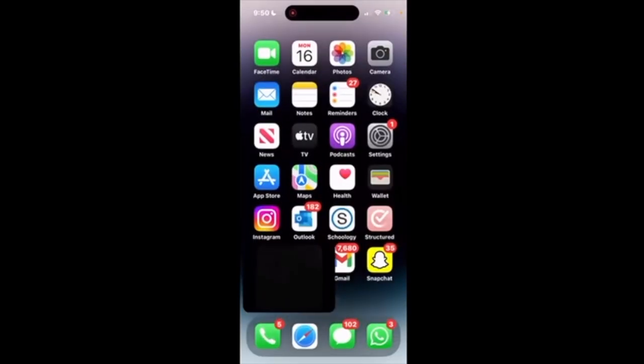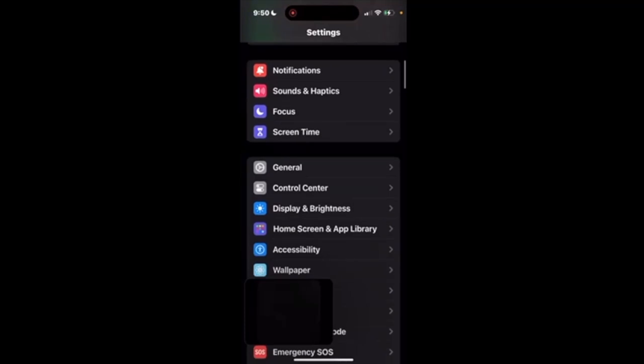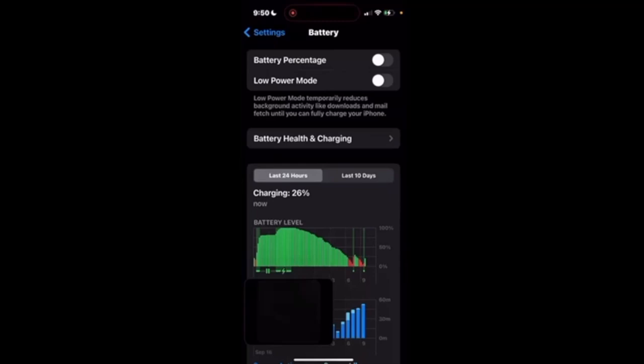The first thing you want to do is go into the Settings app. Scroll down until you find Battery, and then hit Battery Health and Charging.